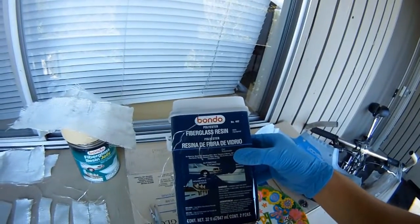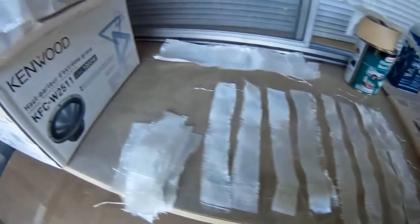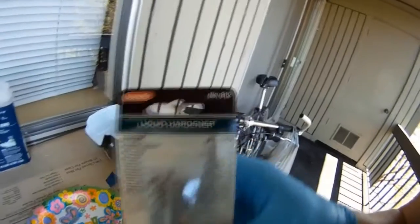Start with some Bondo fiberglass resin, a pair of scissors, strips of your fiberglass sheets, a plate, and the top that you want to fiberglass. Don't forget the liquid hardener.